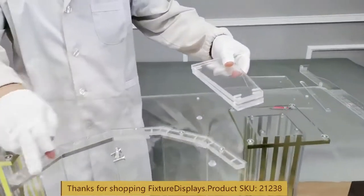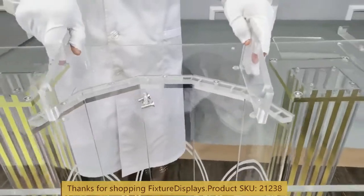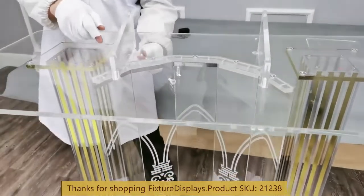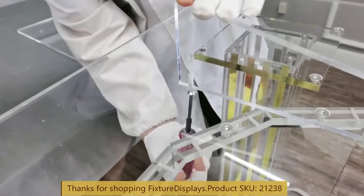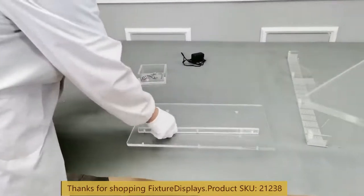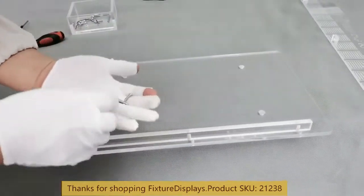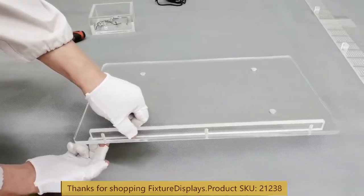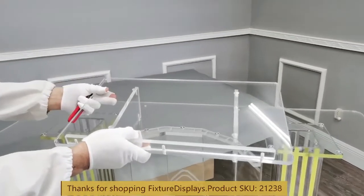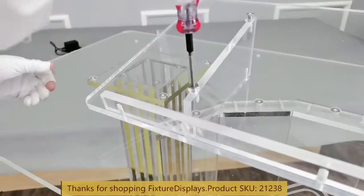Now we're going to position the support pieces onto the top panel. Remember, the support pieces are directional — if you flip them it won't work. Take your time to understand that the flush side faces down and the tapered side faces up. We're going to prepare the Bible stopper, attach that to the reading panel with the M4 or smaller screw, then get ready to fasten the reading panel to the support pieces.